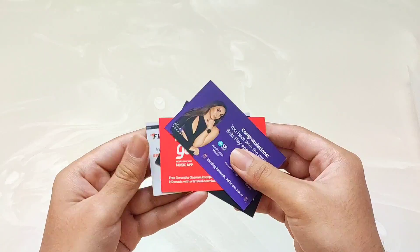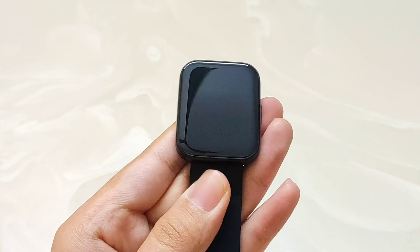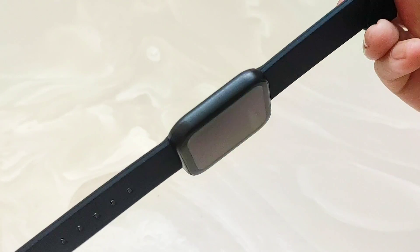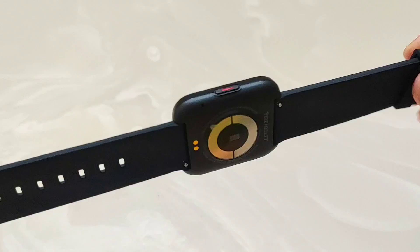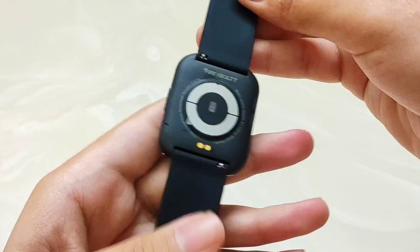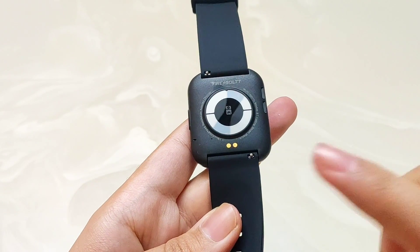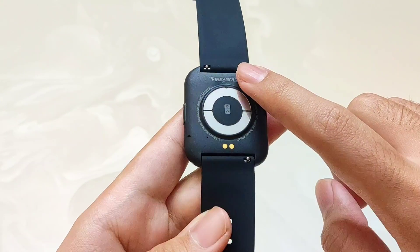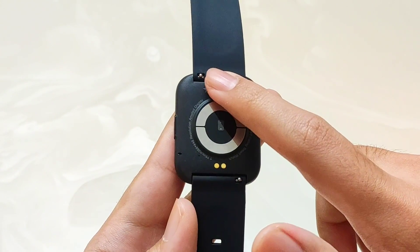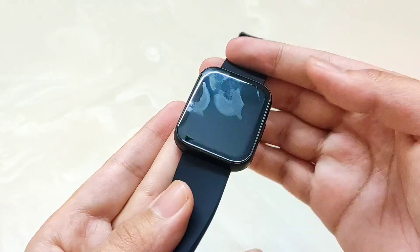Here we have our main smartwatch, and as you can see, it has awesome build quality and design — very sleek, and under Rs.3,000 with an AMOLED display. On the back you will get the sensors and charging port with Firebolt branding. There is also a mic and speaker since it is a Bluetooth calling smartwatch, and you can easily replace the straps. On the right side you will get a dedicated button, and on the front side is the display.